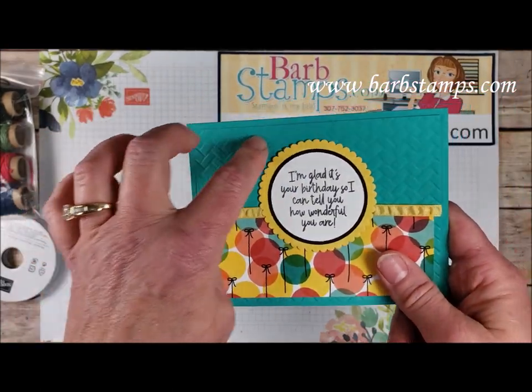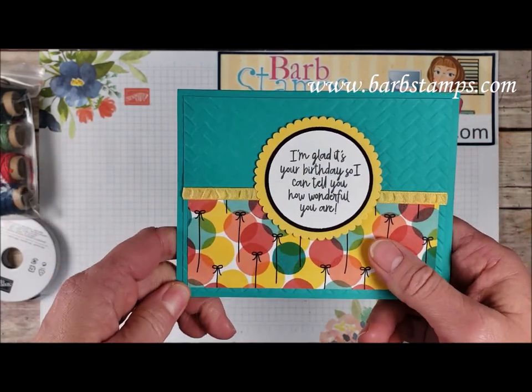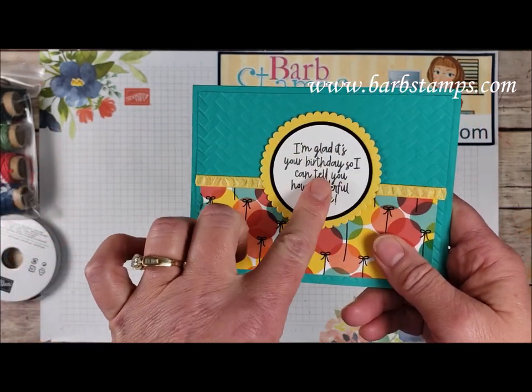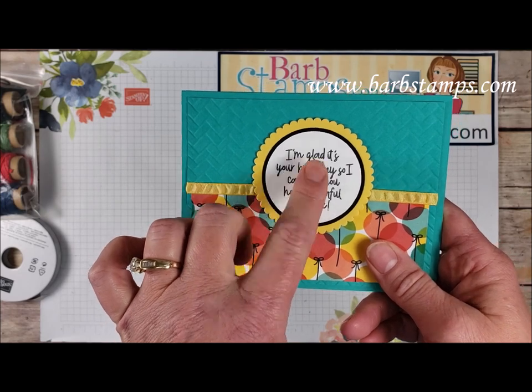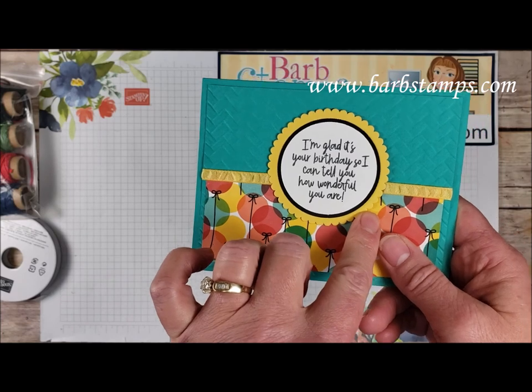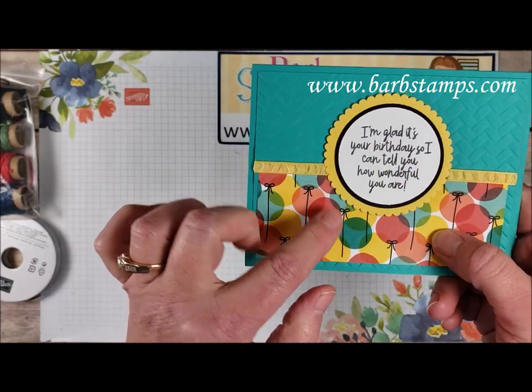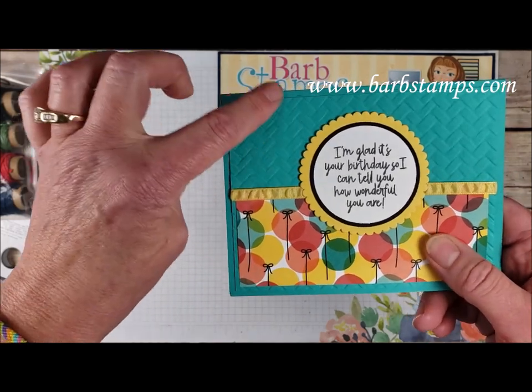Moving on to this one, we've got that Coastal Weave embossing folder in the back — it really goes great with this suite of products. We just have the sentiment stamped here in black on a white circle, a layered circle behind that, and then of course our Daffodil Delight scallop, some of that ruched ribbon to cover the seam between the Designer Series paper and the folder. And then this is Bermuda Bay.